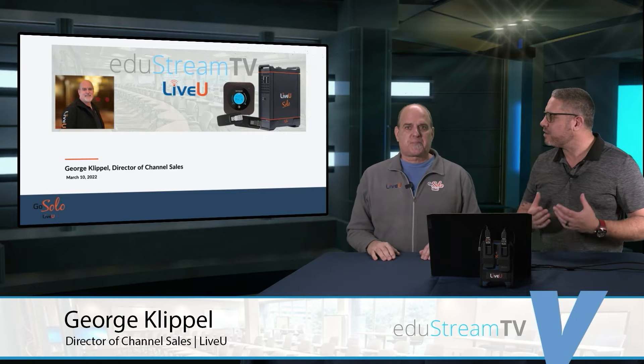The point of EdgyStream TV is really to reach out to educators across the country and talk about how live production and streaming can fit into their entire workflow. We're focusing today on sports production, but those same tactics and techniques can expand to any department. I'm going to have George present the LiveView Solo, which is a super affordable way to take any single camera or switcher and stream with cellular-bonded technology from anywhere to anywhere, so their audience can view whatever content they're producing.